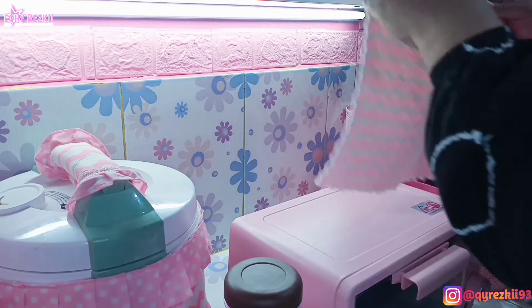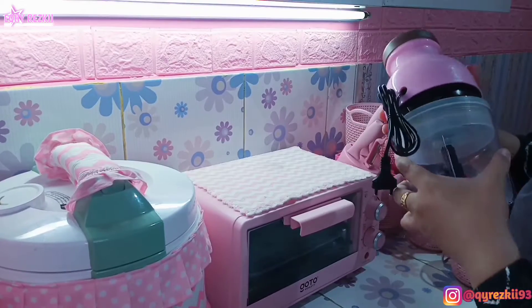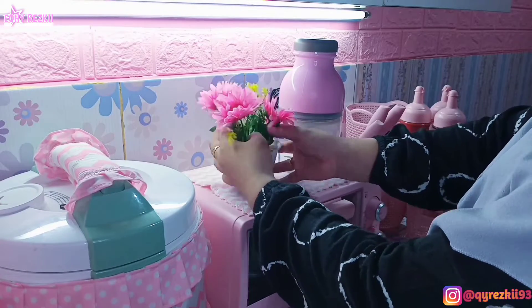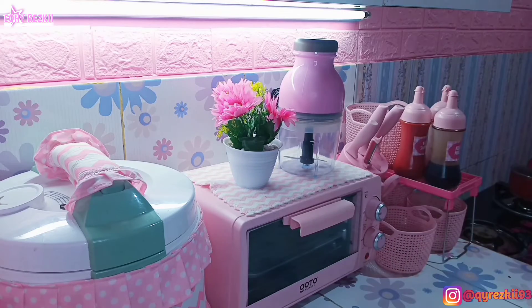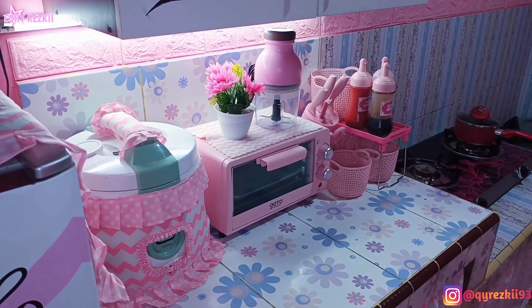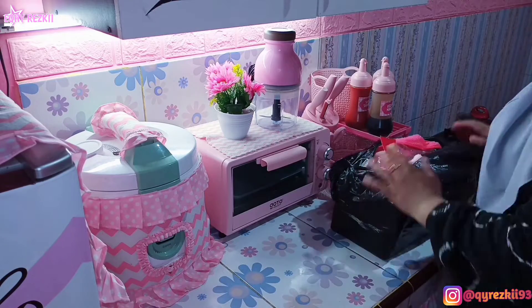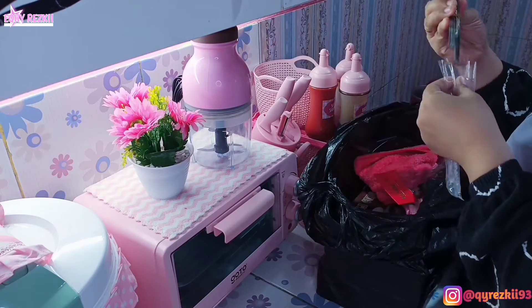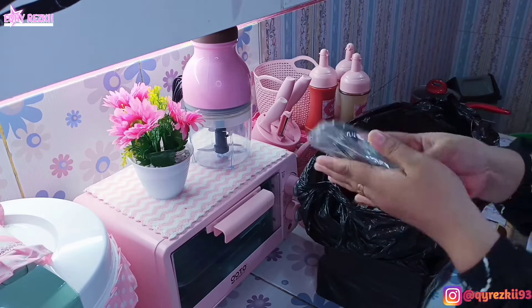Tadi blender kapsulnya udah aku cuci, jadi lanjut mau aku tata di dapur pink. Berhubung blendernya gak terlalu makan banyak tempat, aku taruh di atas oven listrik aja. Sebenernya aku udah punya blender, tapi yang masih model lama — merek Miyako, dapet 3 set, warnanya hijau. Nah aku belum punya yang warna pink, makanya pas aku liat ini di Shopee dengan harga murah langsung aku check out. Alhamdulillah setelah dicoba gak nyesel, blendernya bagus dan berfungsi dengan baik.